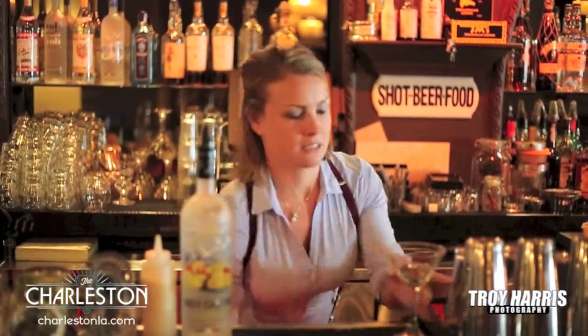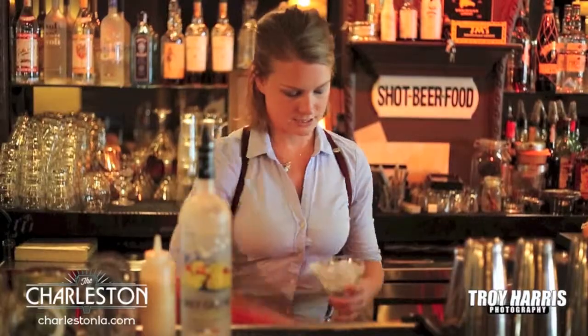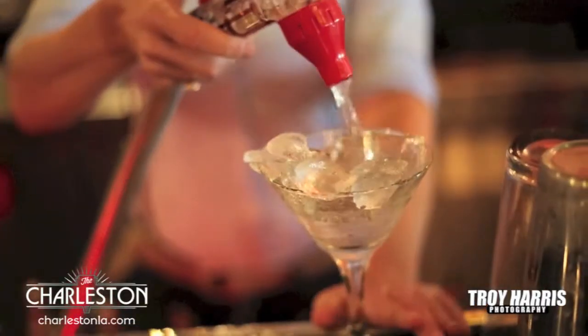So first, the first thing you do is you want to chill your cocktail glass. Just a little bit of ice, some water — chill it.